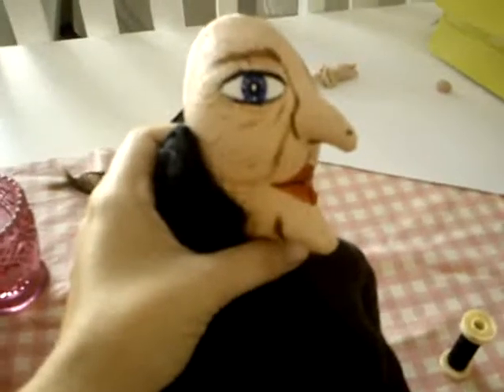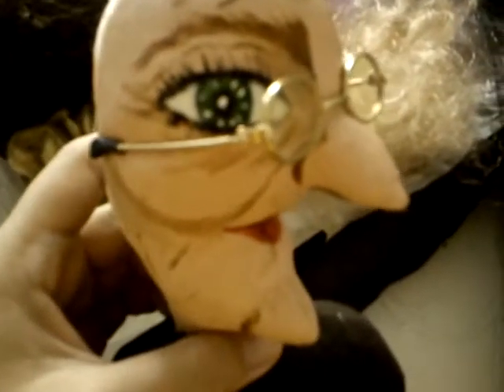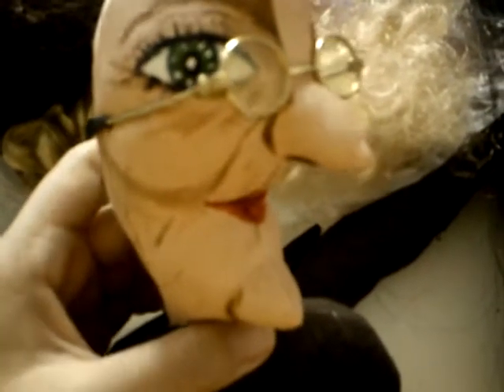Well, here's the sister. She has blue eyes. She's going to get long black hair. Her nose has brown and red. So we'll just see.